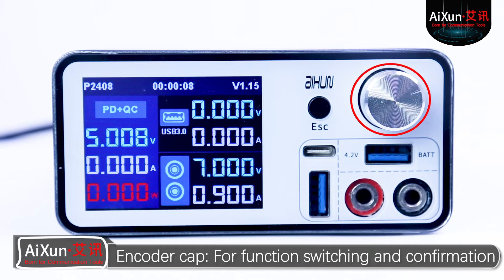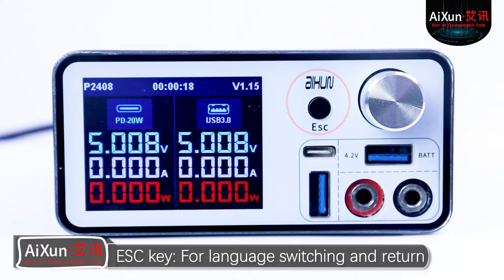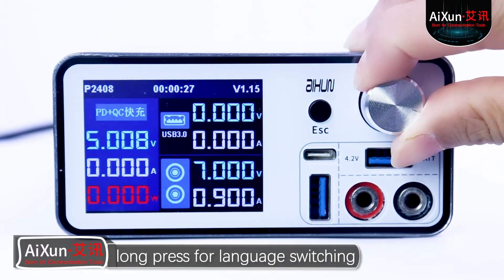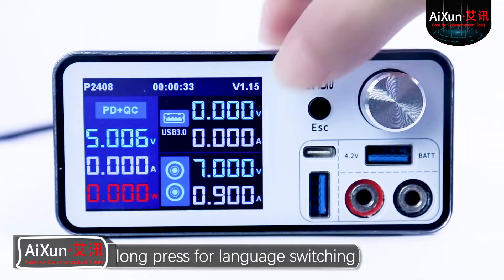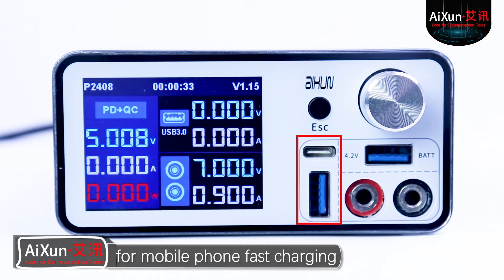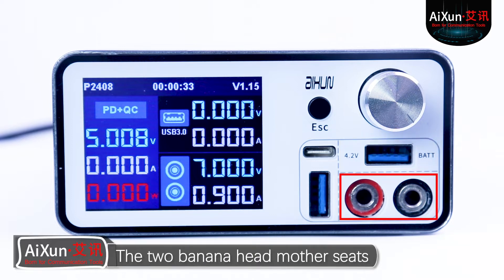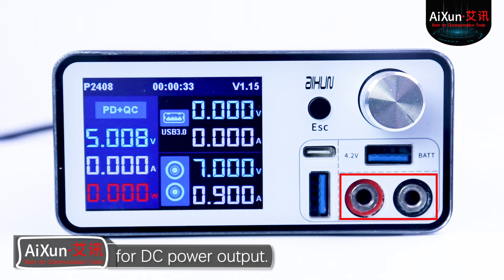Encoder cap for function switching and confirmation: rotate for function switch, press for selection. ESC key for language switching and return: short press for return, long press for language switching. The left Type-C and USB interfaces are for mobile phone fast charging. The right USB interface is for power on. The two banana head mother seats are for DC power output.